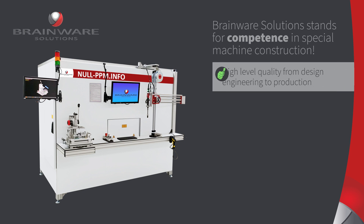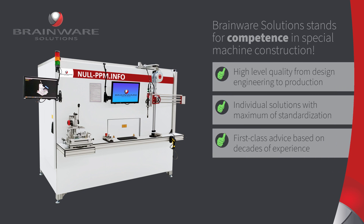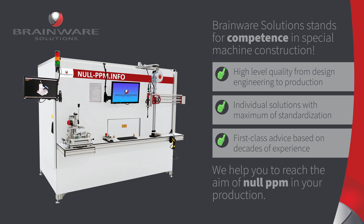You see, Brainware Solutions has the competence to meet all customer requirements for first-class systems for assembly and quality inspection. You too can benefit from zero PPM in your production.